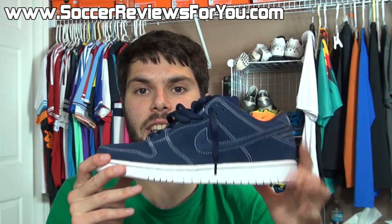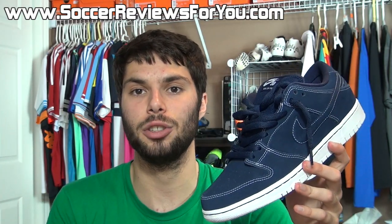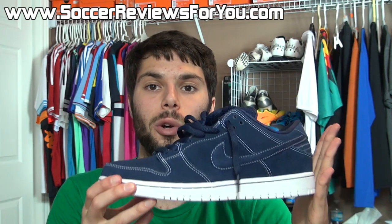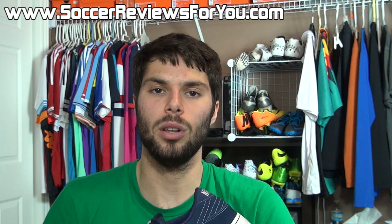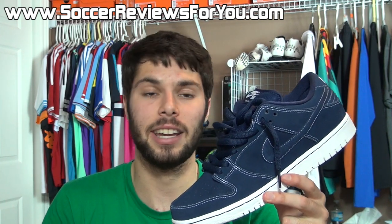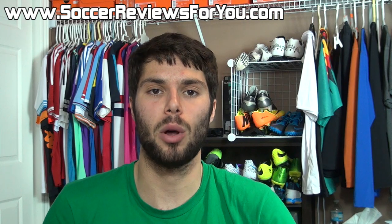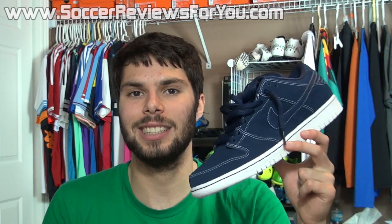Also on that review page you'll find high quality images of this exact pair to give you a better idea of how the shoe looks in person. If you have any questions regarding this shoe or suggestions for shoes you'd like to see reviewed, feel free to leave a comment below. As always, if you enjoyed today's video be sure to support it with a like, subscribe if you haven't already, and all my social media information can be found in the description. Hope you enjoyed today's video and thanks for watching.